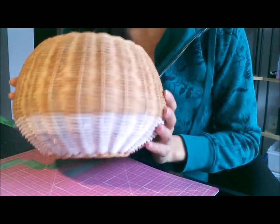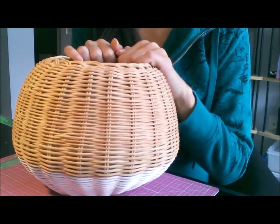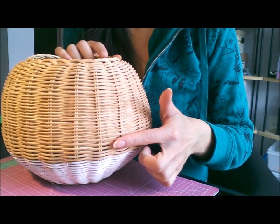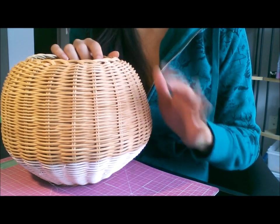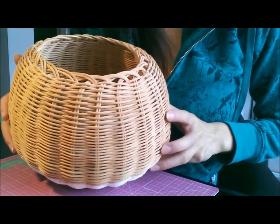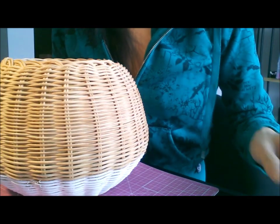I decided to give it a try, and this took me literally 10 minutes yesterday. I put some flowers in it, put it on the coffee table, and it looks great. But having stared at it all evening, I think I could go a little higher with the white paint. From a standing angle looking down, you can't really see the white at all, so I'm going to bring it up higher.